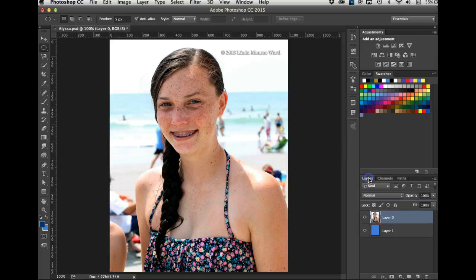Let's go back to layers. Now we need to select her — this is Alyssa. I'm going to use the Quick Selection tool on her. I'll try to get all of her head, her braces, and her little swim top.